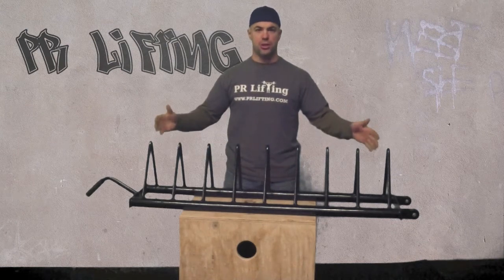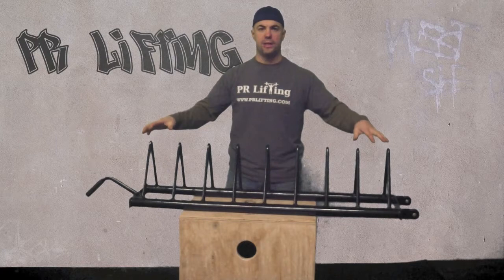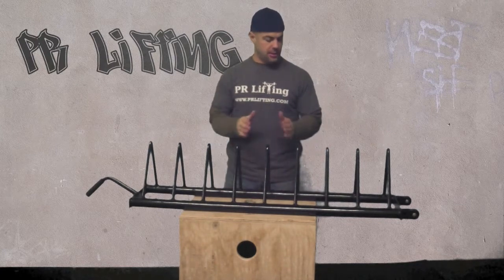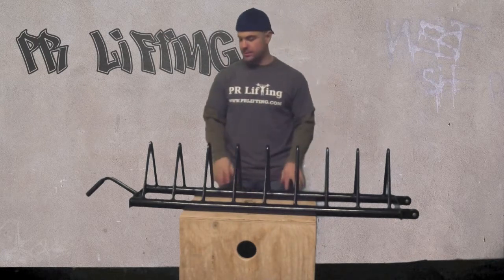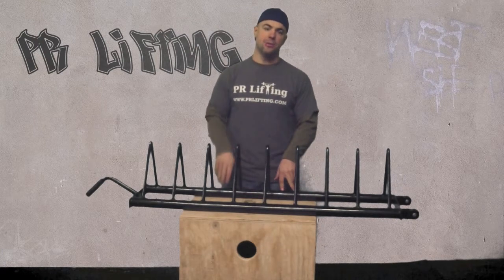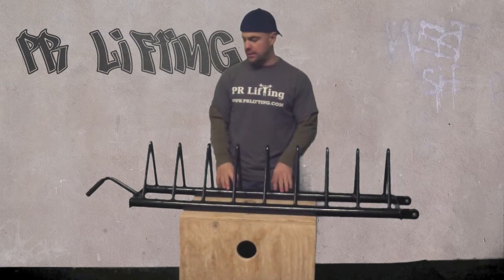A plus side about this rack is you can hold a lot of plates at one time. We can actually store 40 of our 10-pound plates in this at one shot. It's just under 5 inches of space on these — that's a plus side. A bit of a downside is that it's a uniform size all the way through. It's not really customizable; it comes the way that it is.